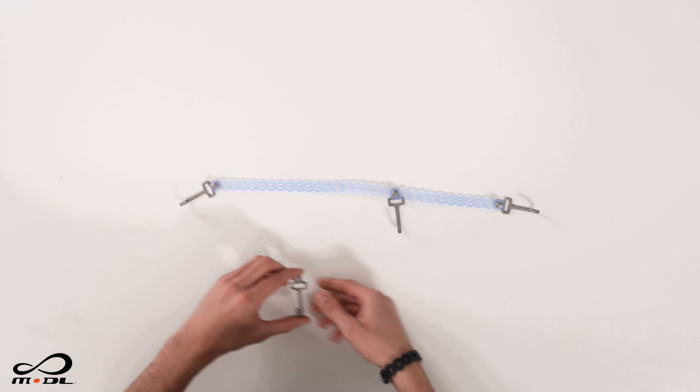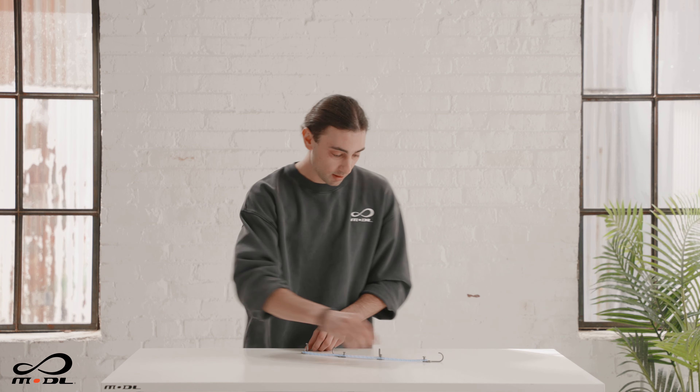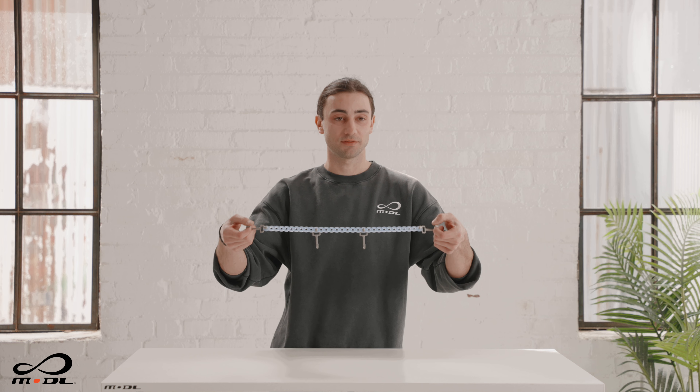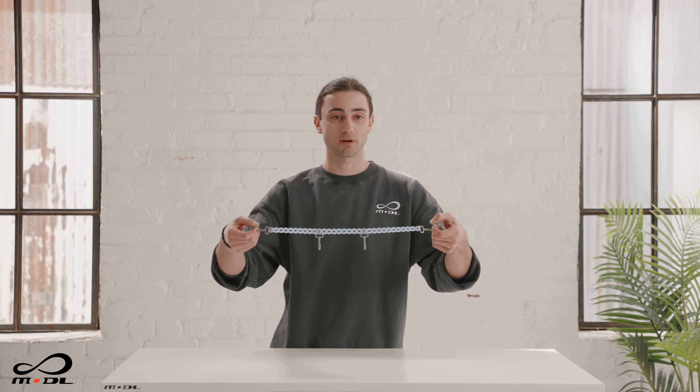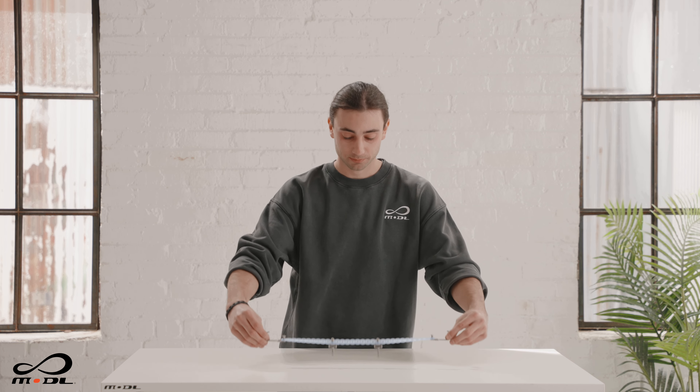You can also take hook studs and put them in an array like this, and you can use this to hang up a whole set of towels, shoes, whatever it may be, to keep things off the ground.